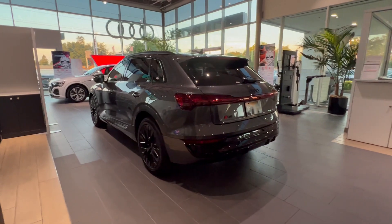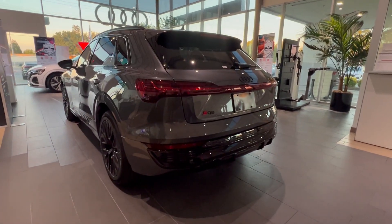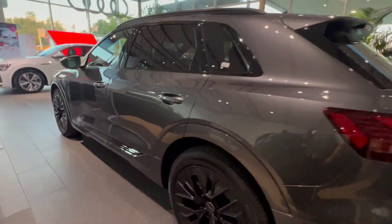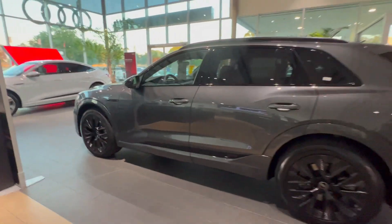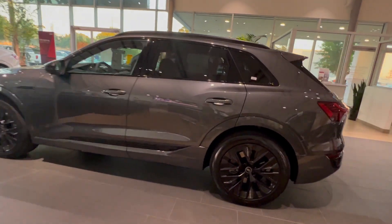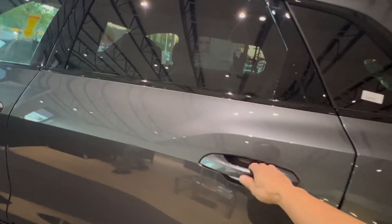This is the Audi Q8 electric. It kind of reminds me of the Vinfast VFA — it looks busier.